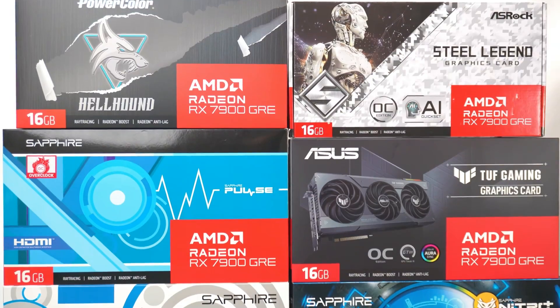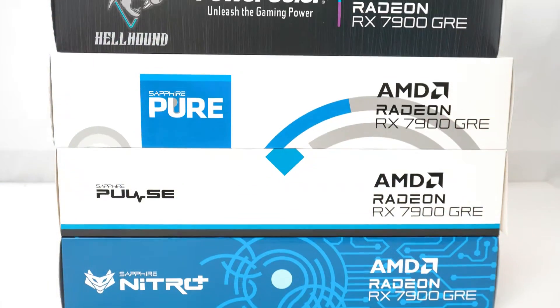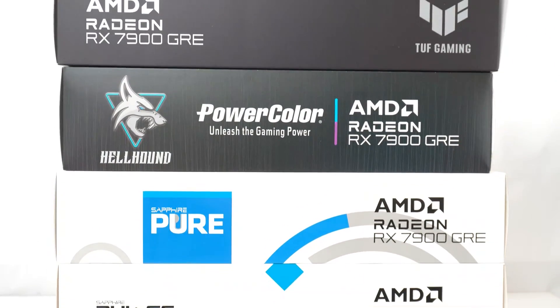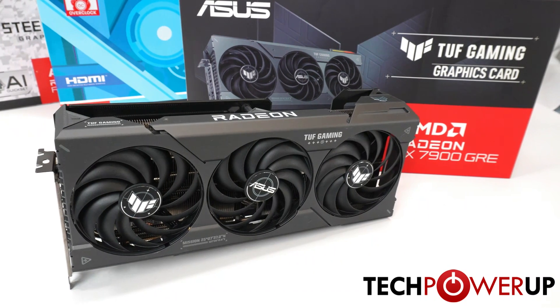It's taken a few months but it's finally time to dive into the partner models for AMD's latest card, the RX 7900 GRE. We've already covered the performance of the Sapphire Pulse, and you can watch that video by clicking on the card in the corner. But for those of you who are still on the fence, let's look at each card individually and then dive into the performance numbers.